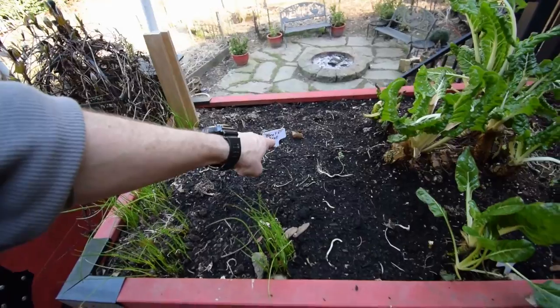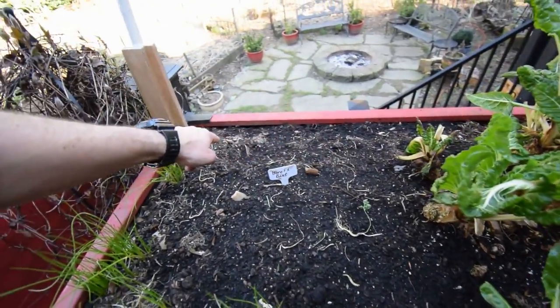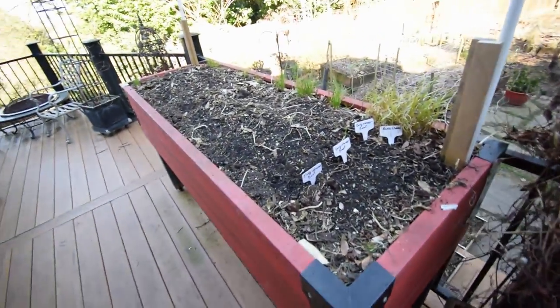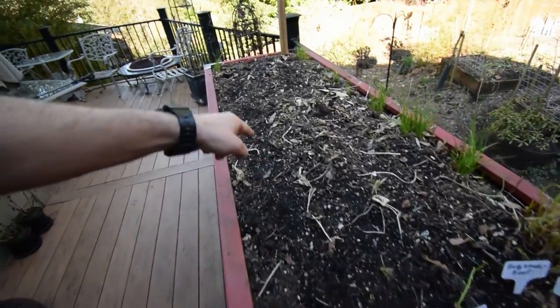And this is where I planted our Boro beets. They're a nice red beet, good flavor. So I've got a row there, a row there, a row here, and a row here of beets. And then I've got our Early Wonder beets here, here, and here — three rows all the way down.